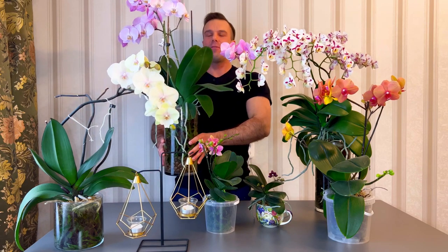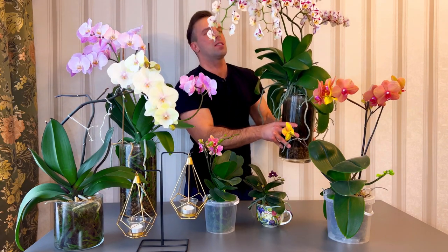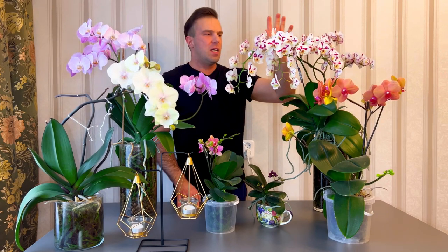Hello everybody, my name is Alexander and today I want to show you some of my orchids — the biggest orchids on YouTube. I think I haven't seen bigger orchids on YouTube than this, well maybe a few. This is a big vase and the orchid is huge itself with lots of flowers. I counted when it was still buds and I think it's about 70 — like 69 something, almost 70.